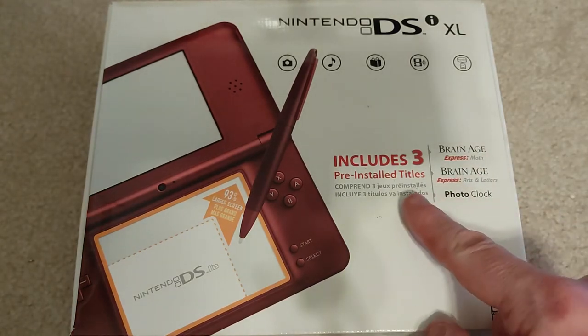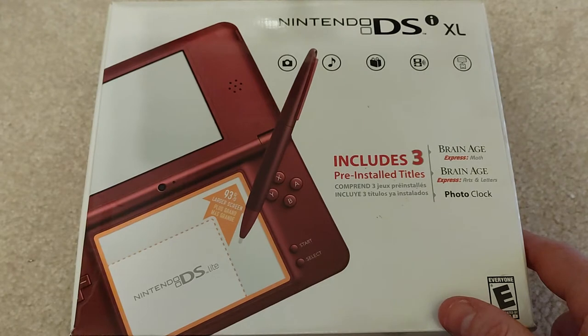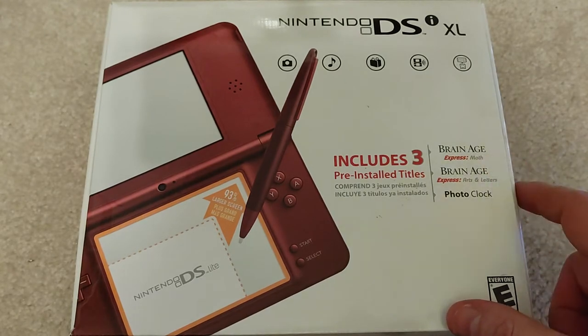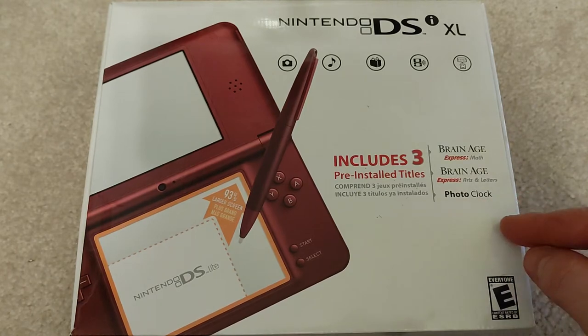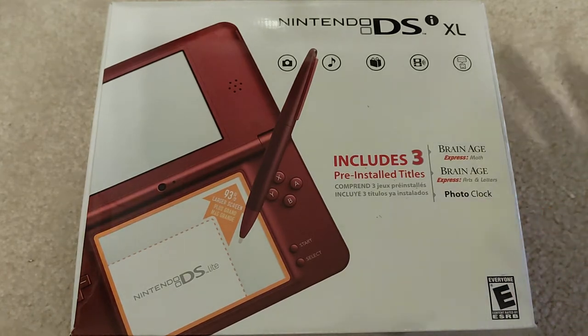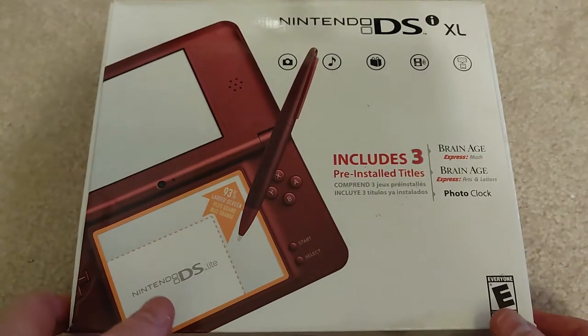This one comes with three pre-installed titles: Brain Age, Math, Arts and Letters, and a Photo Clock. To be honest, I never even paid any attention to that. I got this, saw it was the DSi XL, and may or may not have even used it — I might have just put it in with the game collection.